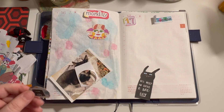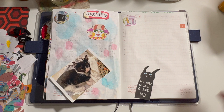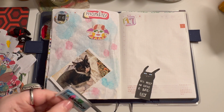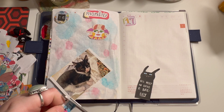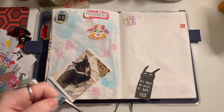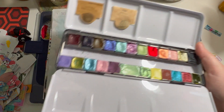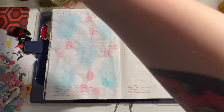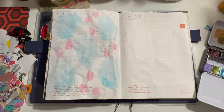Cut stuff up — never that neatly. I always go in with my watercolor base first before I glue anything down, so I'll just pick a few colors that I like and get it going.